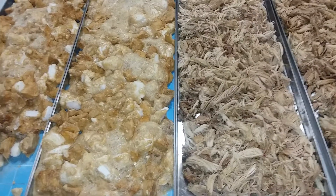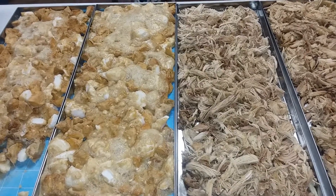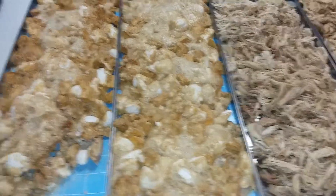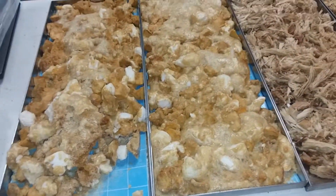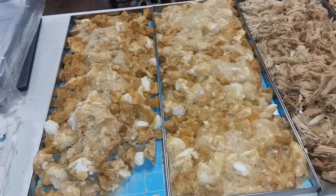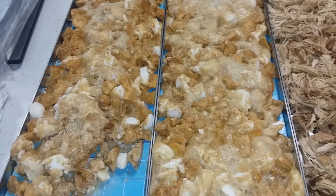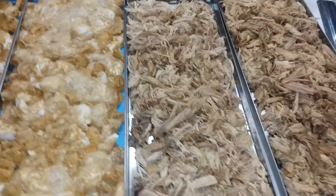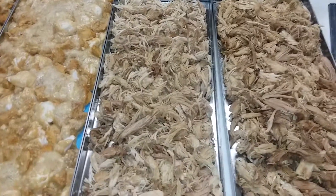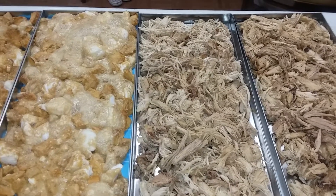As long as your power doesn't go out you're fine, although I have had the power go out and the freeze dryer come back on — but I've also had it say 'power failure,' so I'm not sure what determines that. Anyway, batch 198 was leftover Thanksgiving: two and a half pounds of candied yams per tray and one pound 12 ounces of shredded turkey per tray. Thanks for watching, be blessed, and let me know what you prepped today!